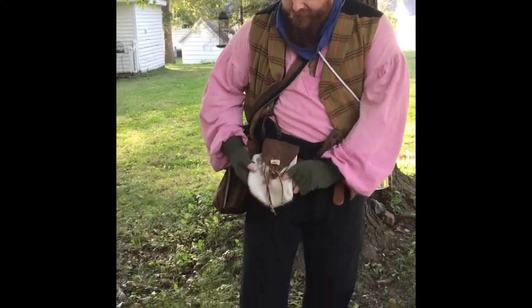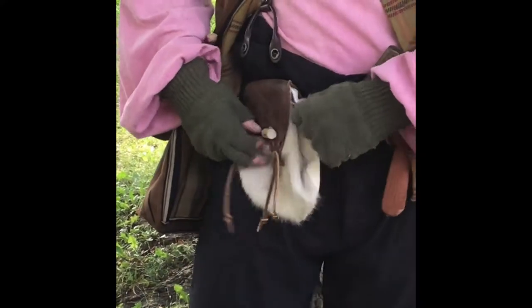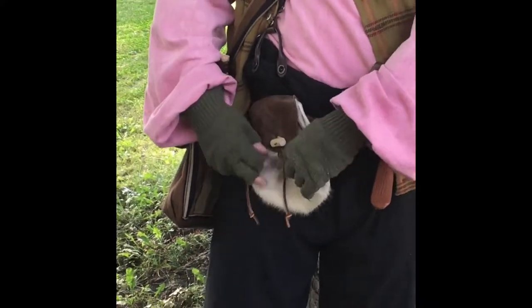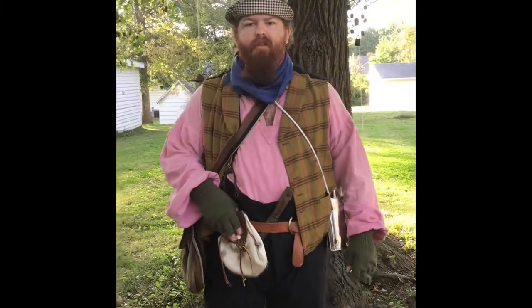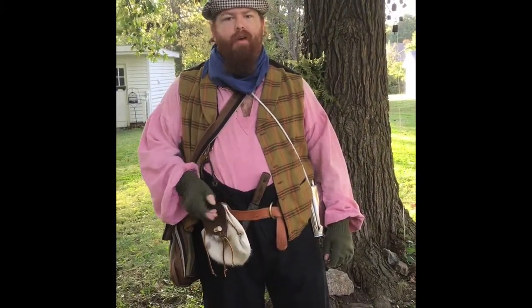A lot of army bags like this were made of simple canvas material, not the fancier striped fabric you see here. I also have a Scottish-style sporran made of goat fur. I've never really seen these in pictures of Civil War civilians, but they were around at the time — you would carry your wallet or money in it.